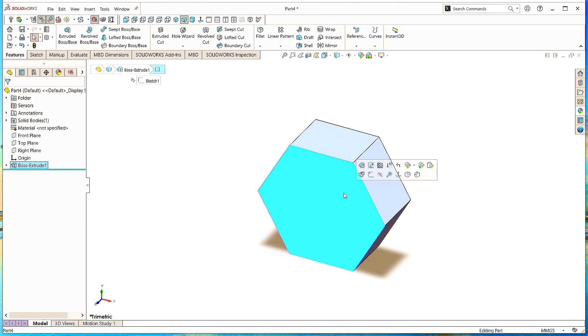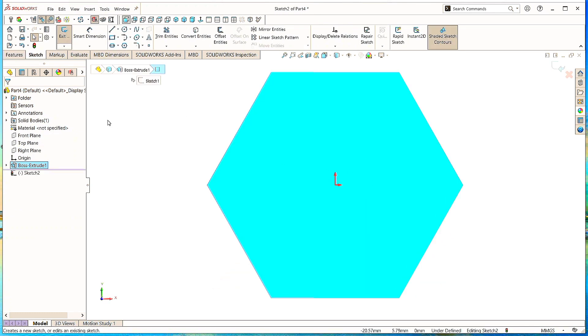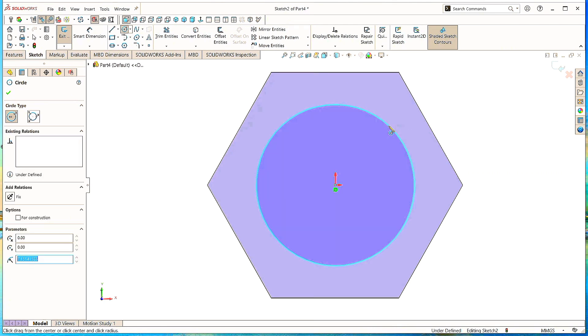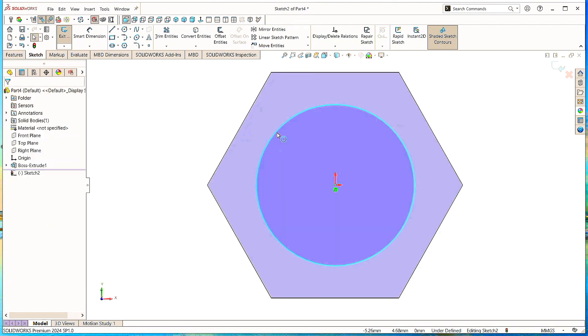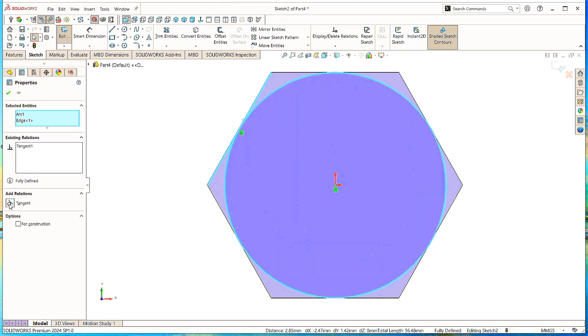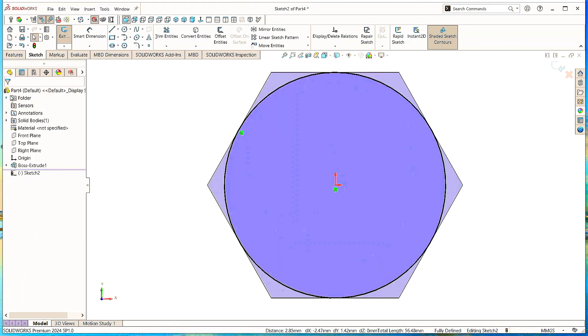Now click on this surface, click Sketch. Take the Circle command and draw a circle here at the origin. Click OK. Now select this circle, hold Ctrl or Shift and select this line, and make it tangent. Click OK.